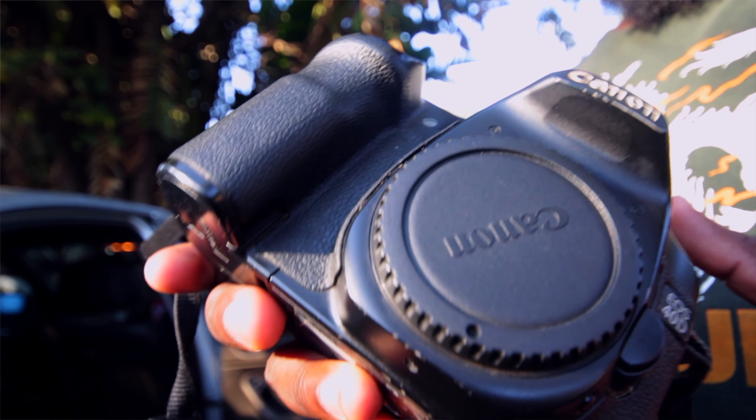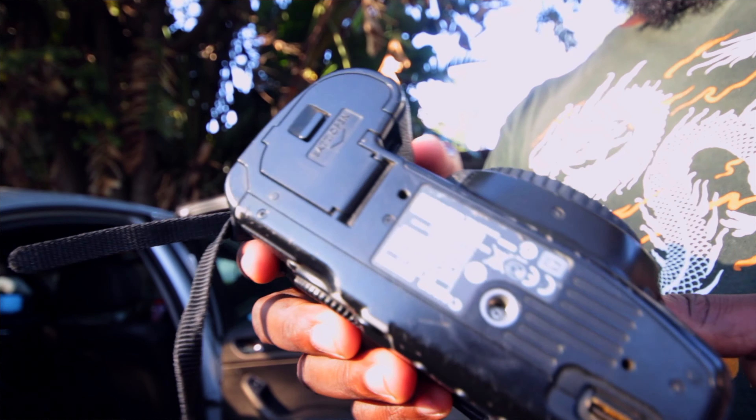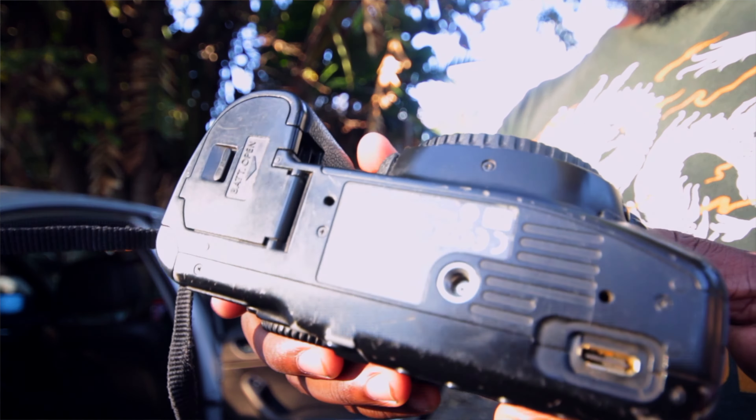This camera does 10.1 megapixels — let's just call it 10. In 2007, 10 megapixels was a huge deal. The next thing to list is that it uses a CF card, and CF cards are normally faster than the usual SD cards.